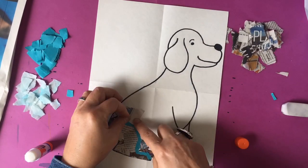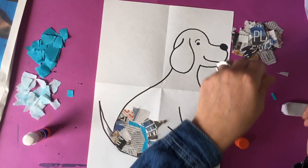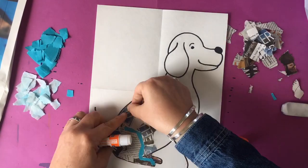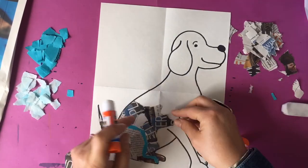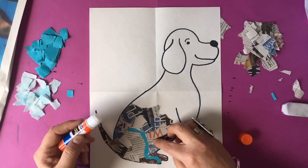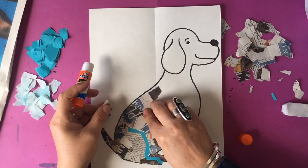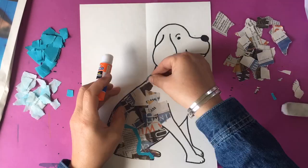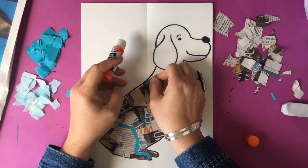That way when I'm completely done it'll be in the shape of my dog and it'll have a very cool look with all different types of newspaper print, turquoise paper, and light blue paper. If the paper doesn't fit it's kind of like a puzzle piece — it's very relaxing to glue little pieces down. I put a lot of glue down in a section and then worked in sections by adding pieces of paper until the whole entire dog was filled with layers of different newspaper.